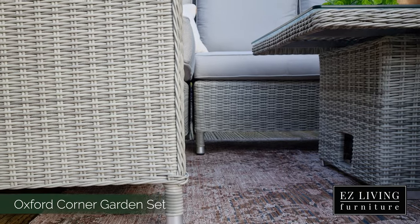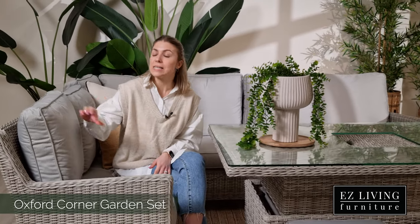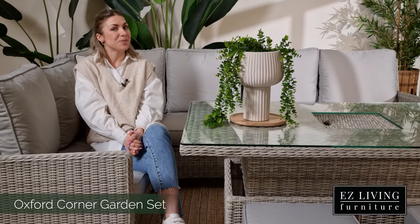The Oxford Garden Set is made out of a PE rattan material. PE rattan offers extra strength, durability and no maintenance. The seat and back cushions are fibre-filled and feature a weather-resistant cover that is designed to withstand the ups and downs of the Irish weather.